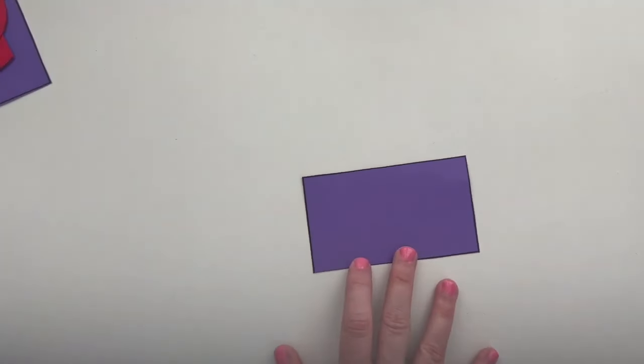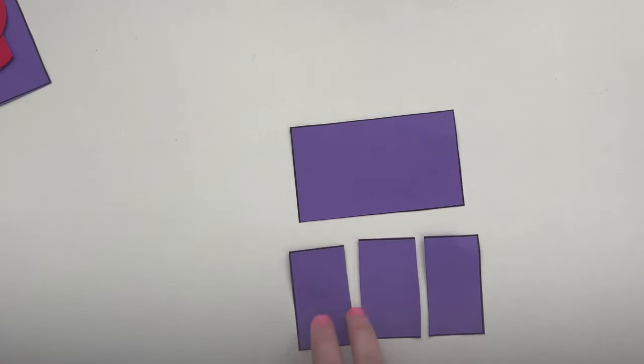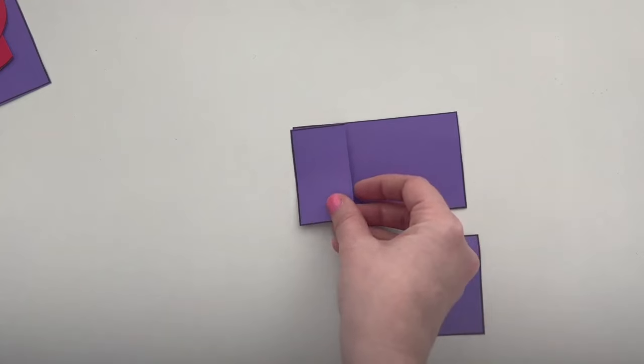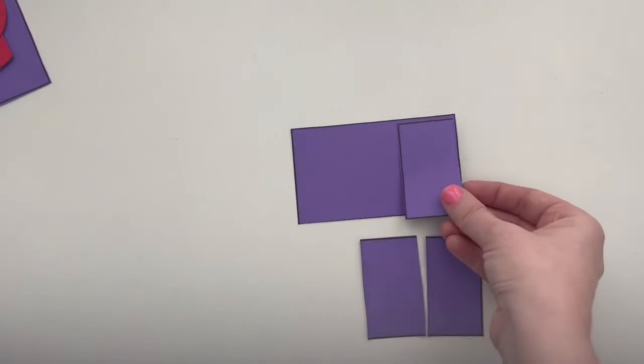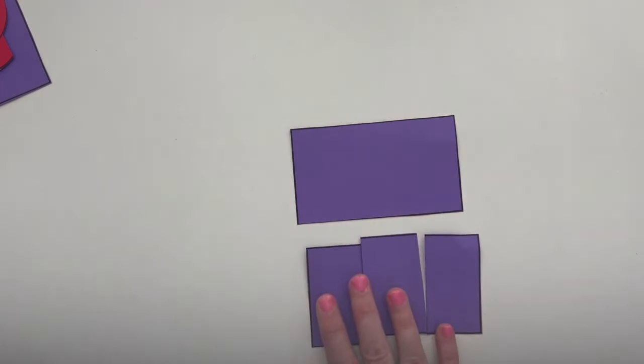Now let's grab another rectangle. How can this candy bar be shared equally by three people? Press pause, cut the candy bar into three equal parts, and discuss with your art partner. Press play when you are ready to continue. I cut my rectangle like this. You may have decided to partition your rectangle differently. The idea is that we have three equal parts. The whole rectangle can be made with three copies or iterations of one of your pieces. Three of these same size pieces makes one whole rectangle.